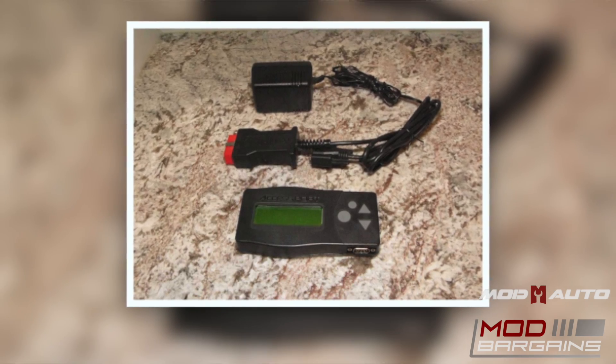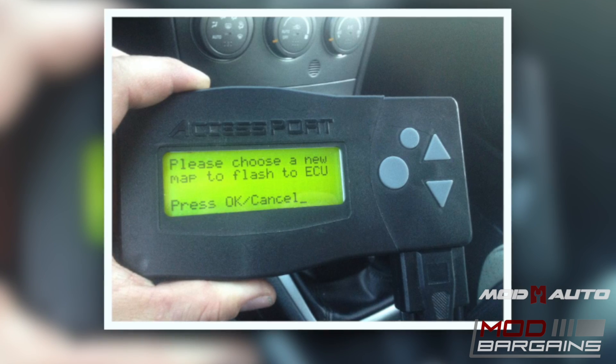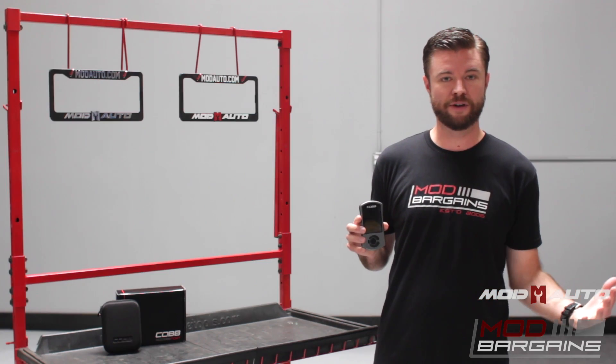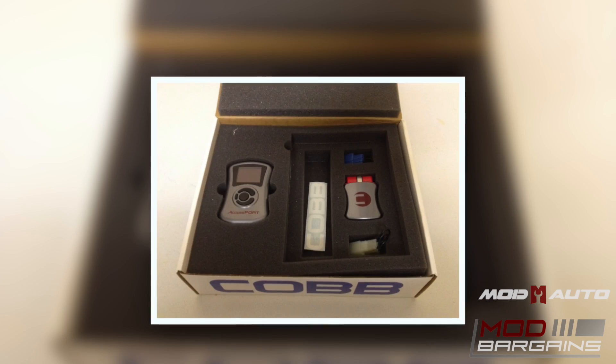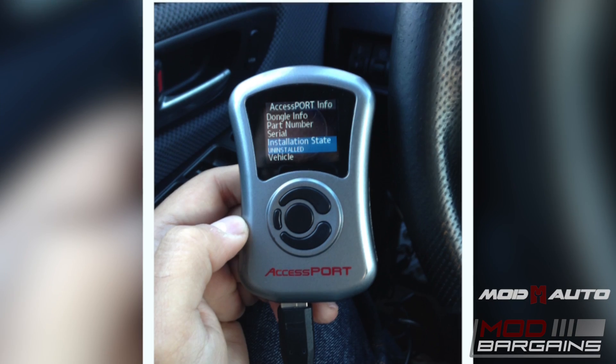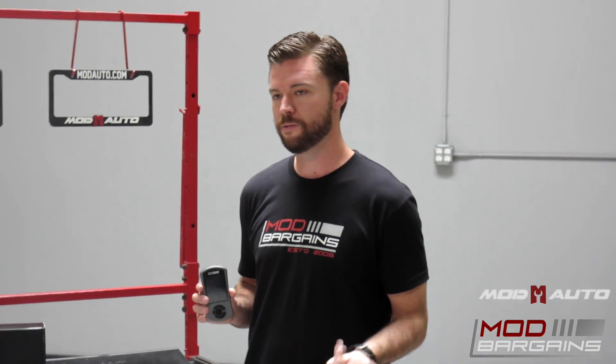This is the V3 of the Access Port. The V1 debuted in 2004 — as you can imagine, pretty basic. It had a black and white screen with features mainly based around performance tuning and not all the bells and whistles. As it developed into the V2, you got a lot more benefits in terms of usability and more features like launch control and all kinds of different things. That's actually when we first got introduced to the Access Port, when Cobb came over to the BMW scene, which is where we were really strong at Mod Bargains.